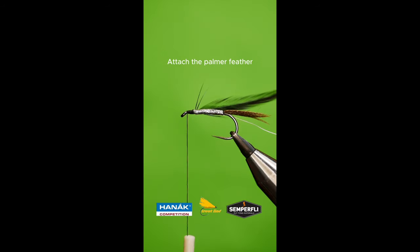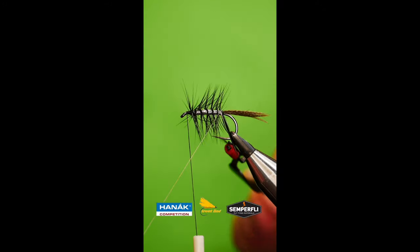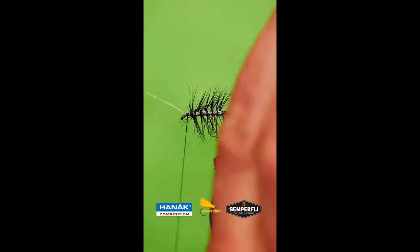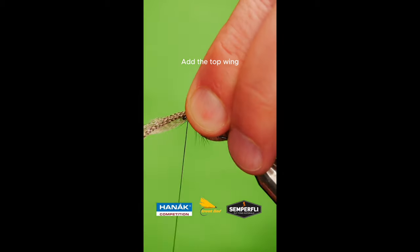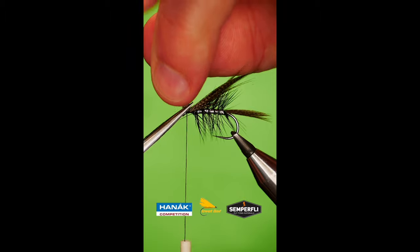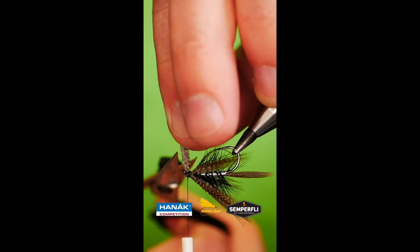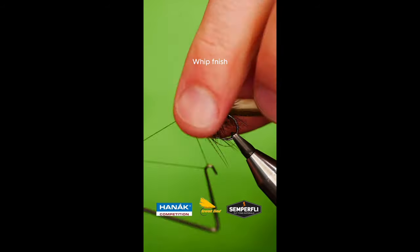Attach your palmer feather and palmer the body. Add in your top wing, then add in throat hackles. Build a head, then whip finish.